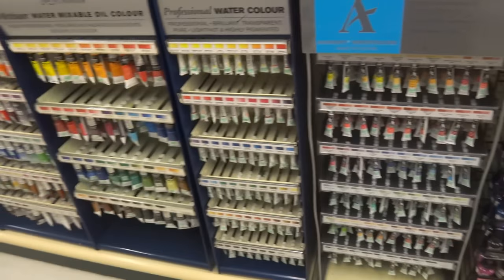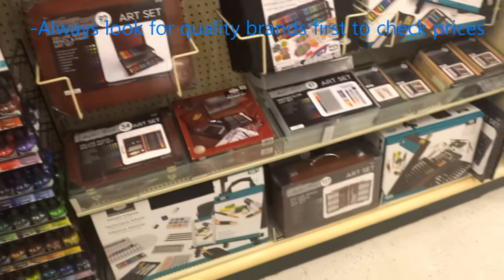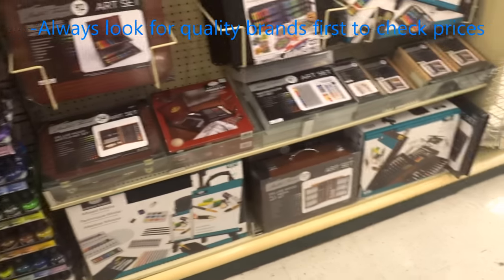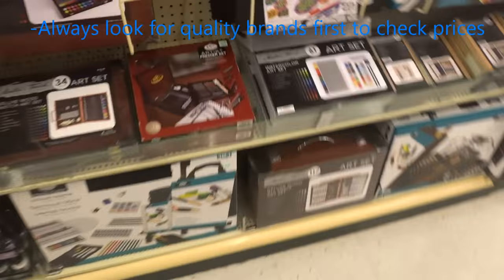This brand right here, Windsor & Newton, is a really good brand, so always look for really high-end brands. That's where I would start off — looking at those prices, and if they fit your budget, go ahead and buy them because they're worth it.